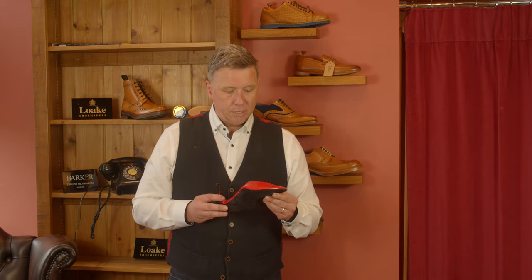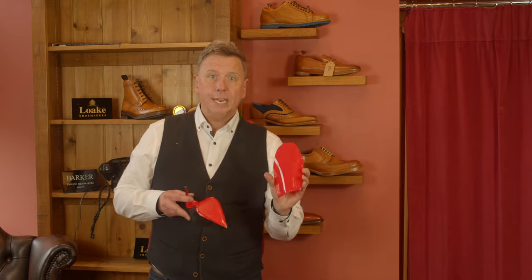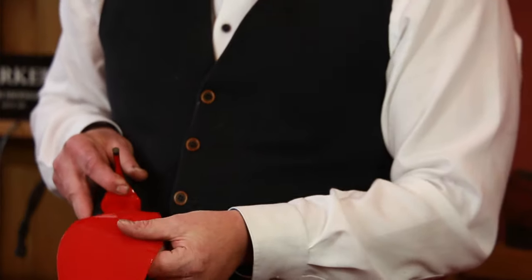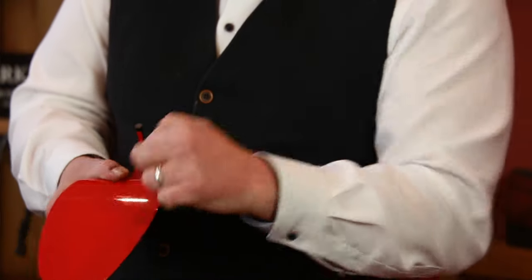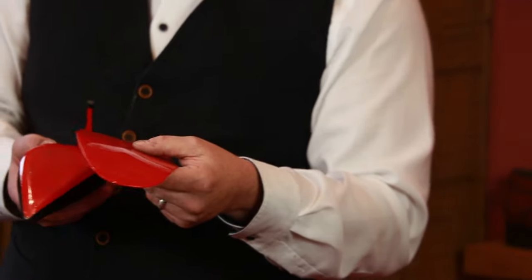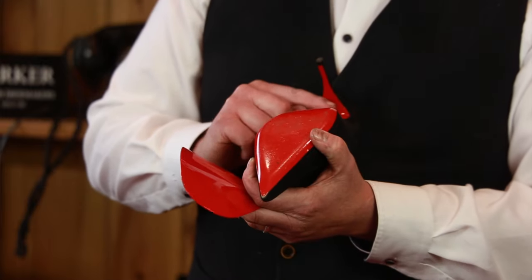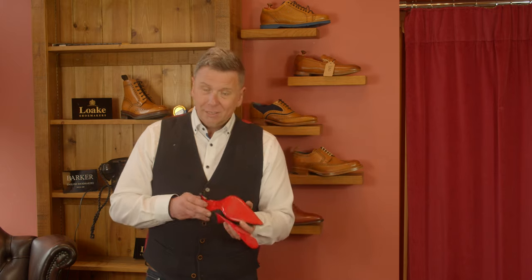But to me and a lot of other shoe repairers it seems pointless because you want to keep that red all the time. So what we do is we've got this Italian shiny red sole, and we're going to put that on there and shape it so it follows the profile of the shoe. The key thing is to get the joint so that it's as smooth a transition as possible.